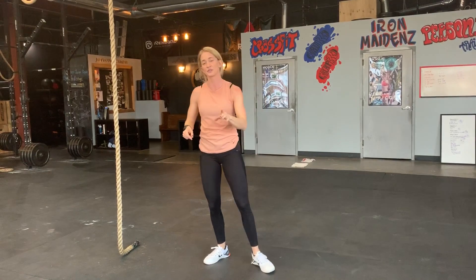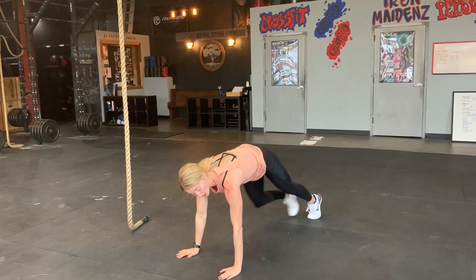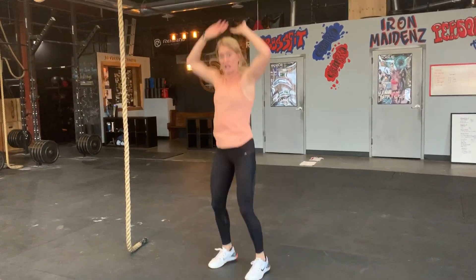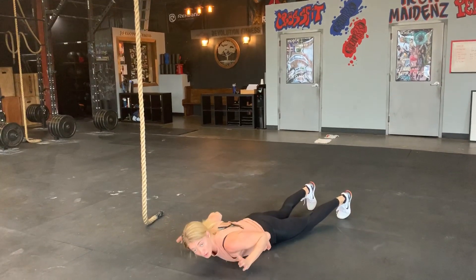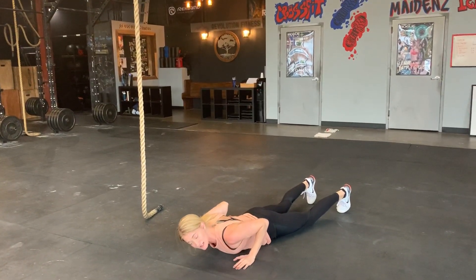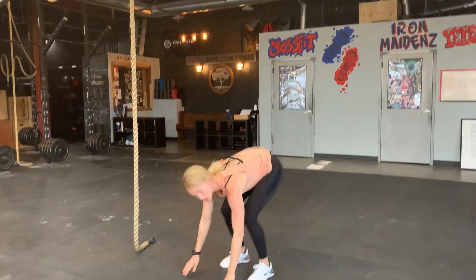For regressions to the burpee for someone just starting out: place your hands on the floor, walk out, walk back in, and stand. From there, you can walk out, do a lower and push-up — remember less effort on the way down — come back up, step in, and then work your way towards the actual burpee.